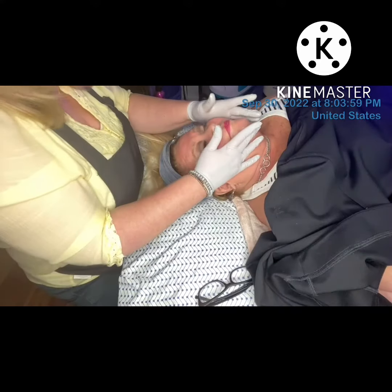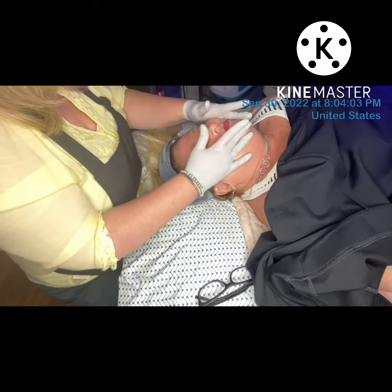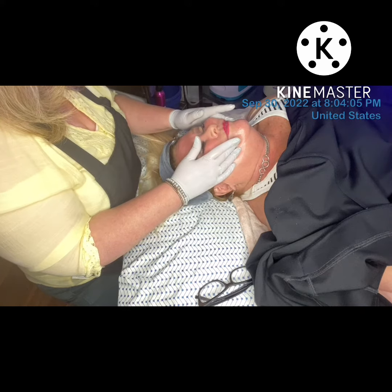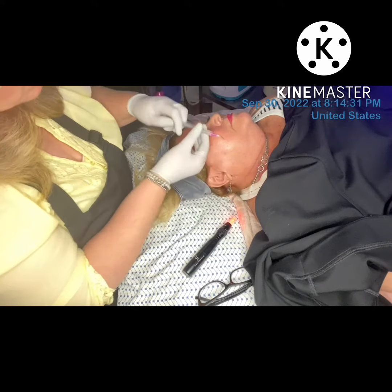I thoroughly cleansed and prepped Donna's skin prior to her Dermoplane treatment. Immediately after that we did some sculptural face lifting massage techniques, or SFL, working on the depressors as you see here in the video.